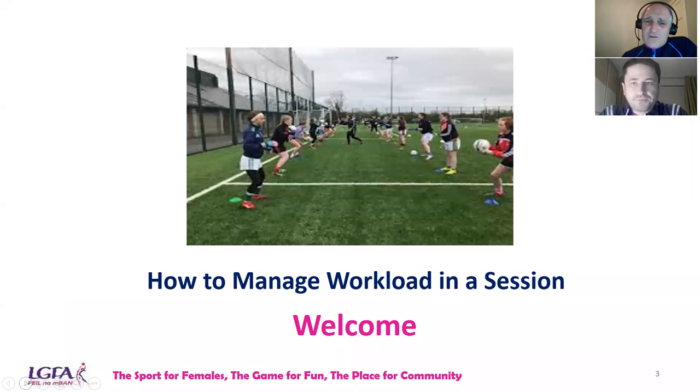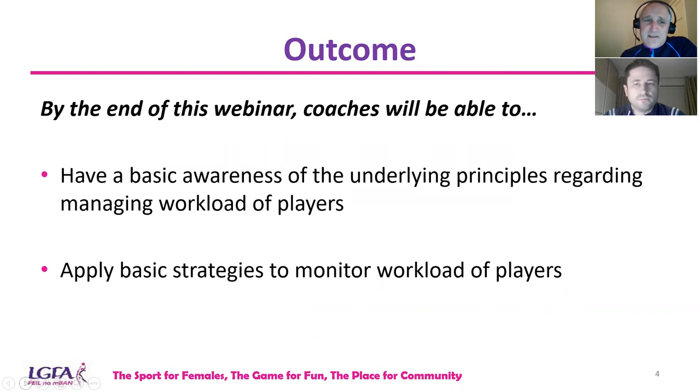Tonight's webinar is looking at how to manage workload in a session. Vincent and I are not going to profess that we're sports scientists or experts in this area, but we are going to give our experiences as coaches, covering various challenges we've come across and how we've overcome them. Our outcome for tonight is that coaches will be able to have a basic awareness of the underlying principles regarding managing workload of players and to apply basic strategies that we have used to monitor workload.